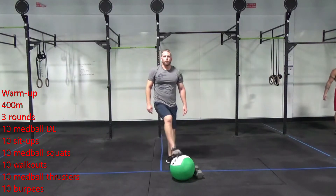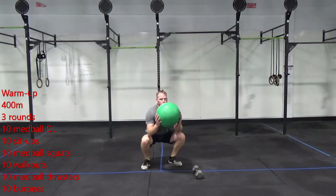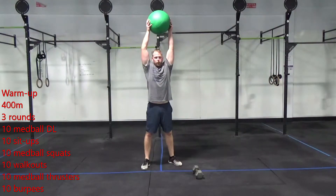After ten of those, you're going to give me ten med ball thrusters. Bringing that med ball back up, down to the bottom of my squat, standing up all the way with it over my head.